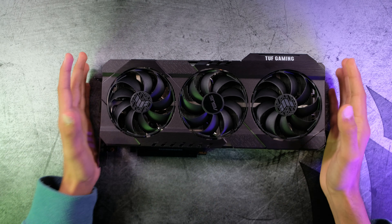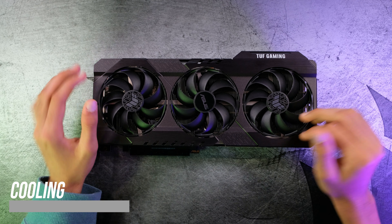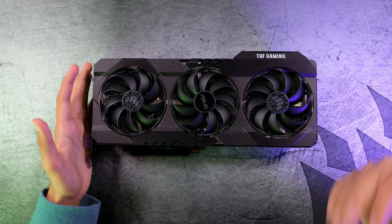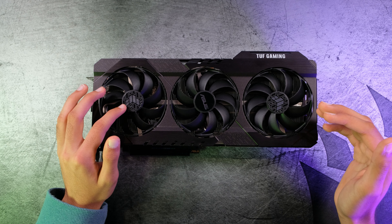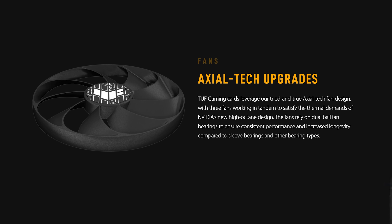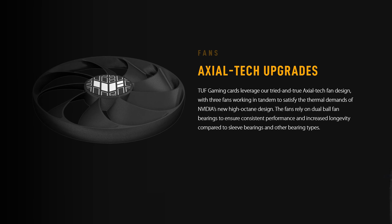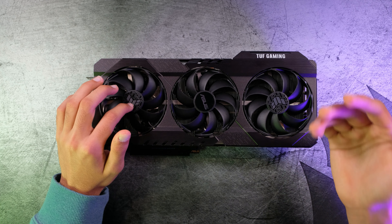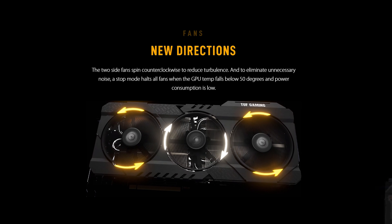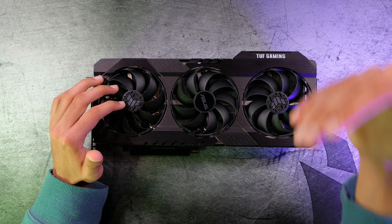Now let's talk about the cooling on this GPU. This 3060 has some pretty nice cooling. First off, it has 3 fans, which is a bit overkill, but it's what I got. Each of these fans uses axial-tech technology, which centers the airflow to create more pressure and cool the heatsink more effectively. All the fans actually stop spinning if temperatures are under 50 degrees Celsius, meaning that under no load they won't spin — which can increase fan lifespan as well as decrease noise.